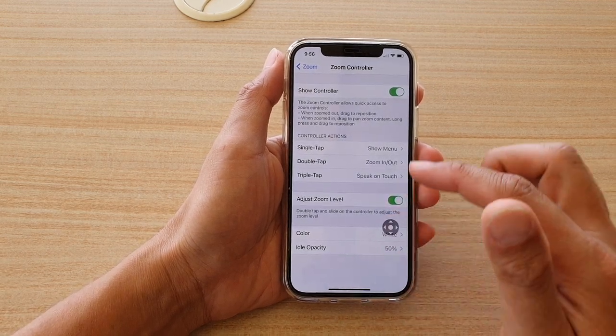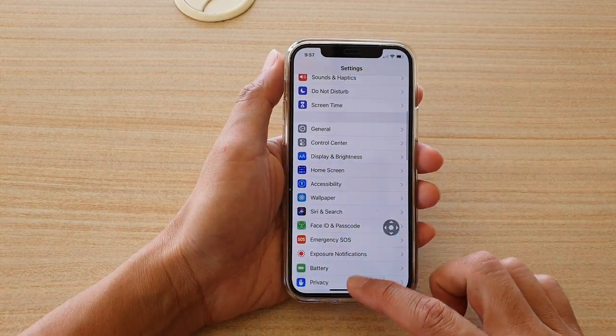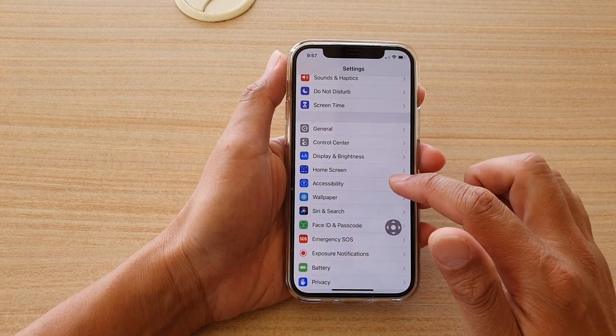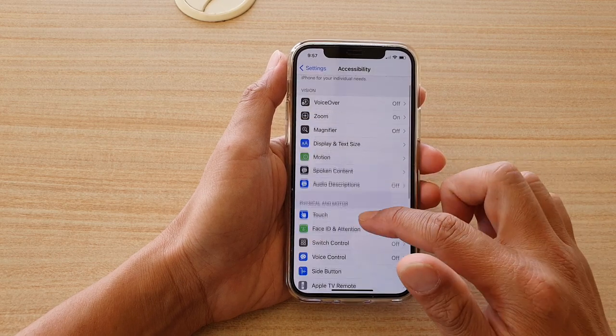First, let's go back to your home screen by swiping up at the bottom of the screen, and then tap on Settings. In Settings, go and tap on Accessibility, then scroll down and tap on Zoom.